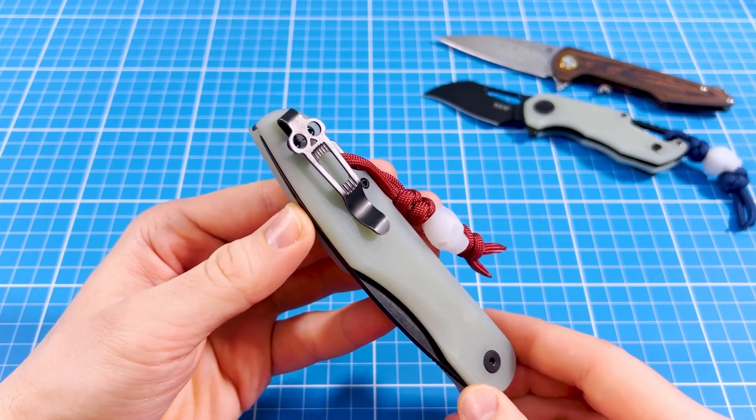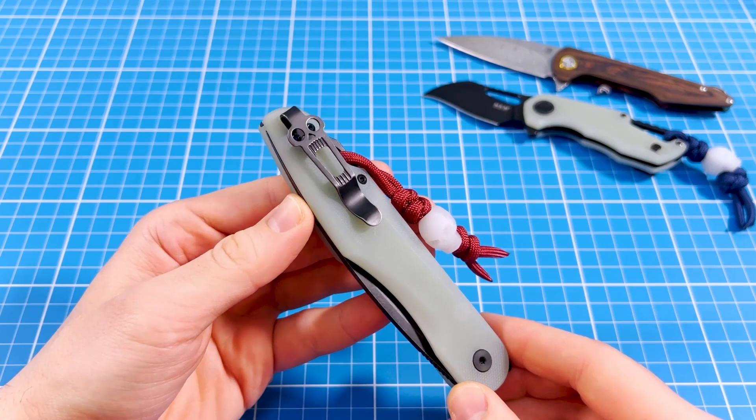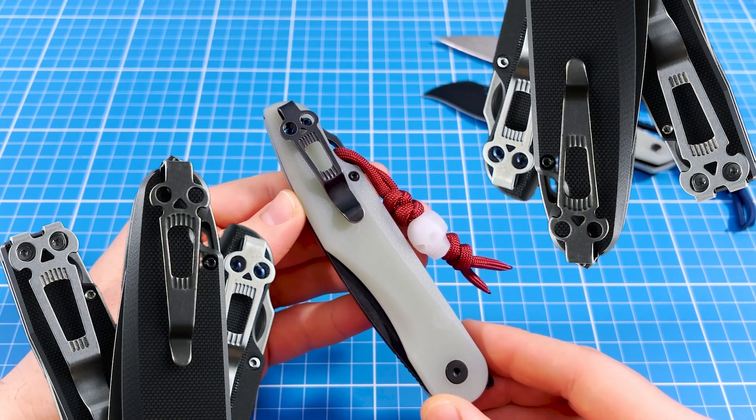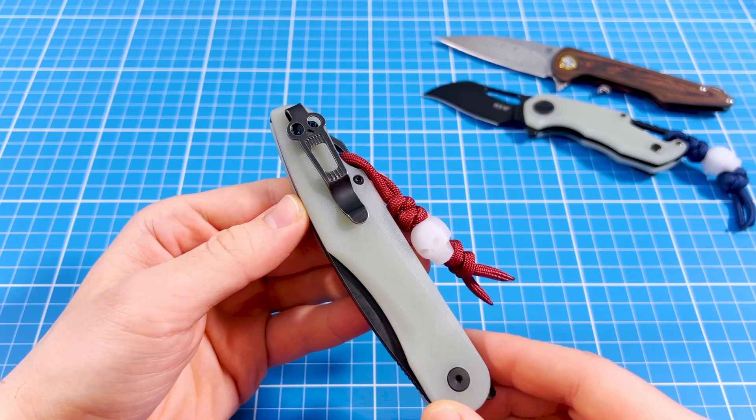I love skulls, skeletons and edgy stuff like that, so when I learned that there was a brand out there that puts screaming skull clips on their entire lineup, I got excited. This is how I got the Sparrow.